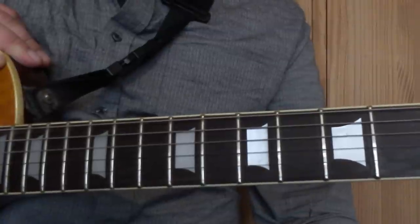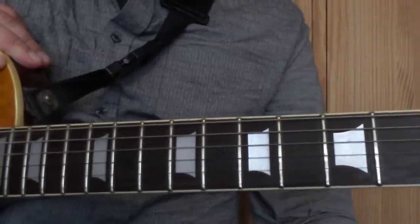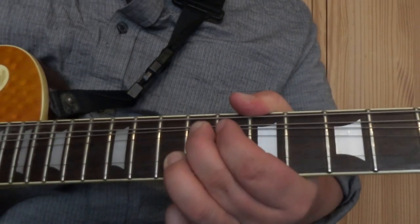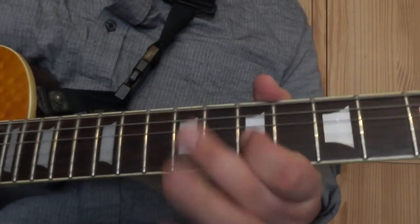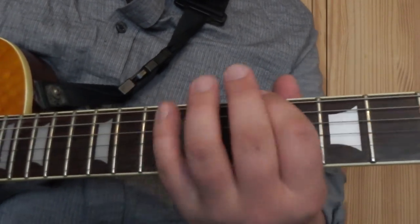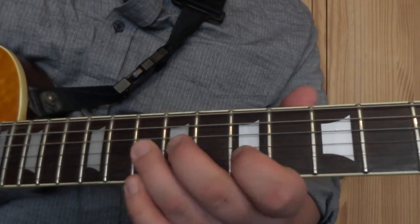A good thing to practice your lead guitar work would be to try and play along with Paul Kossoff's solo, and use it as a call and answer to try and find the licks that he's playing.